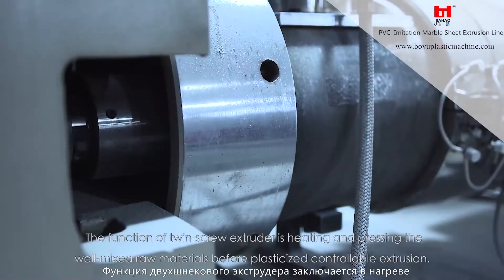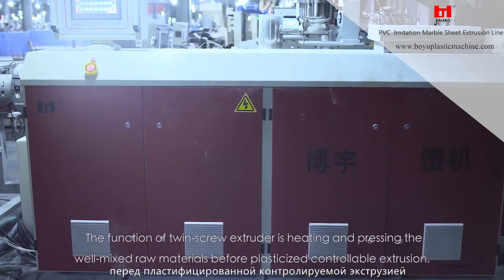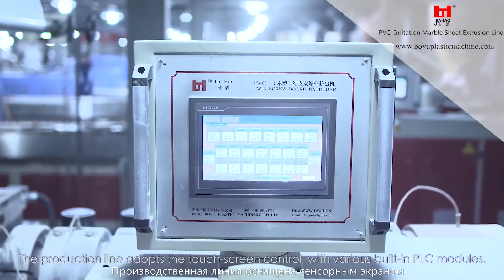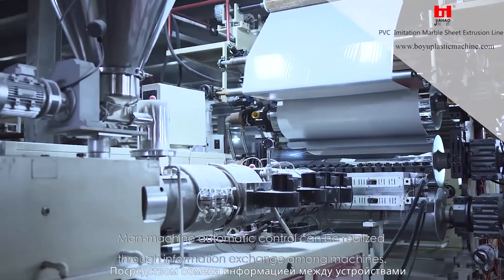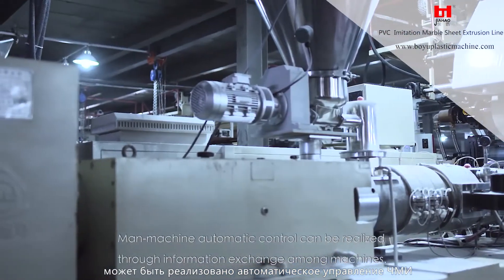The function of the twin screw extruder is heating and pressing the well-mixed raw materials before plasticized controllable extrusion. The production line adopts touchscreen control with various built-in PLC modules, enabling man-machine automatic control through information exchange among machines.